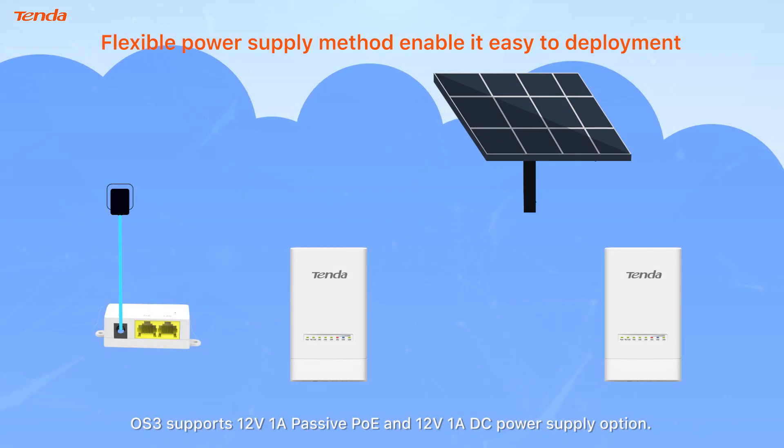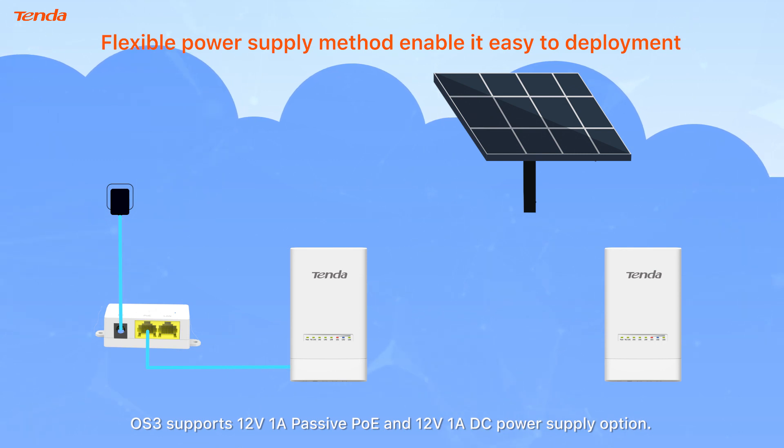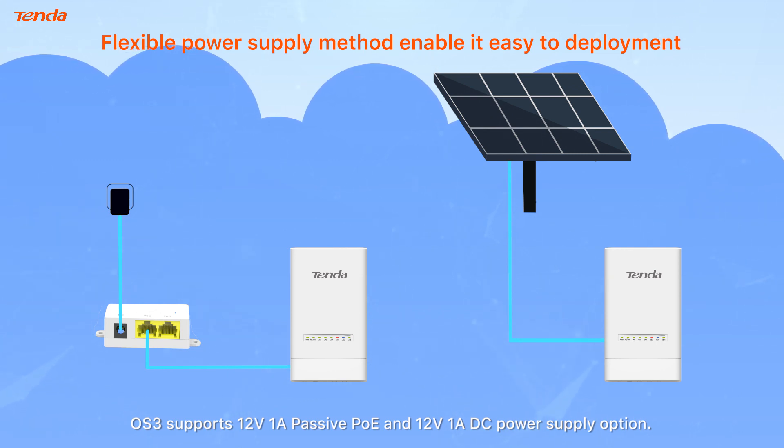OS 3 supports 12V 1A passive PoE and 12V 1A DC power supply options, helping engineers deploy the device flexibly.